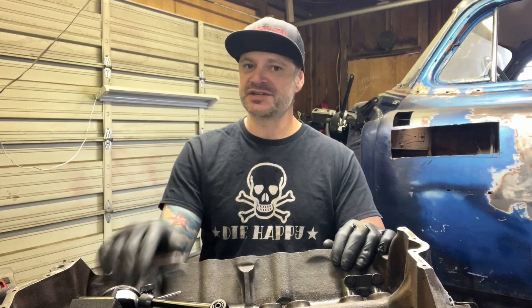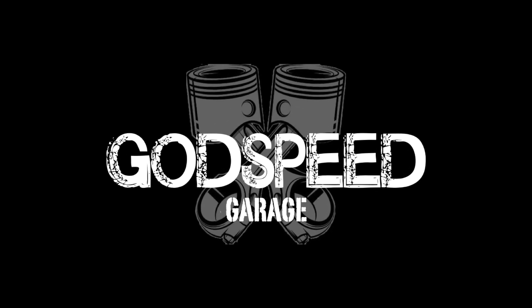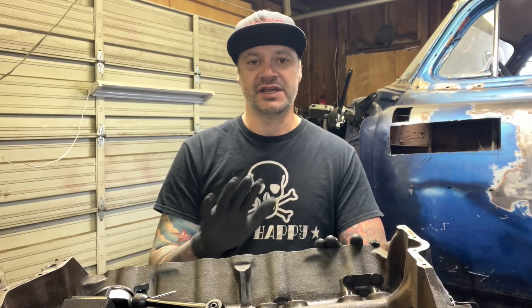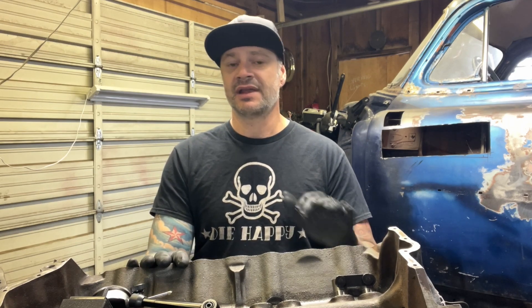Bust out those learning caps. It's time to do some nerd stuff. When it comes to building an engine, there's a lot of engineering, science, math, and numbers involved in the order of timing events within your engine. They all have to work together for your engine to be efficient and reliable for years to come. But a lot of this math, dial indicators, degree wheels, and fancy tools can be really intimidating if you're just starting out.